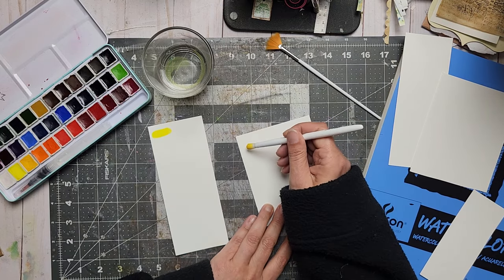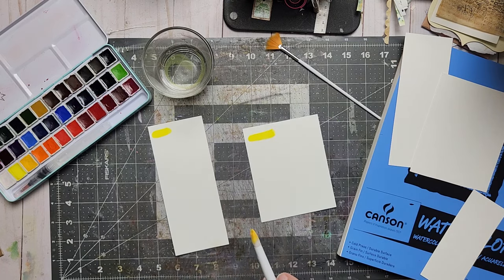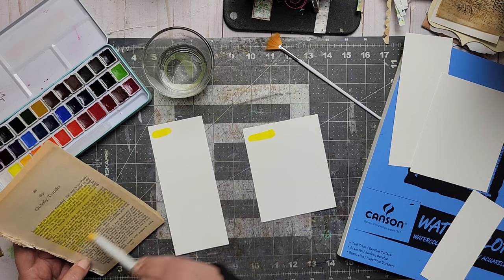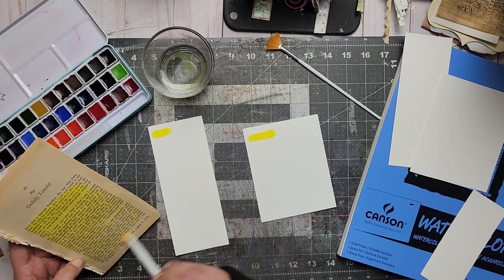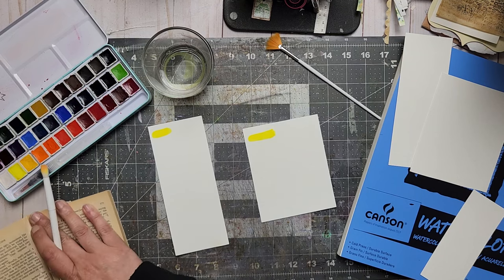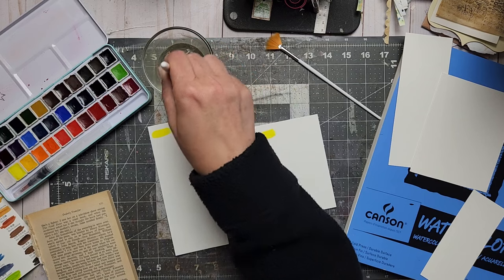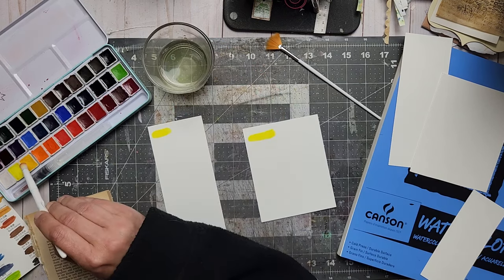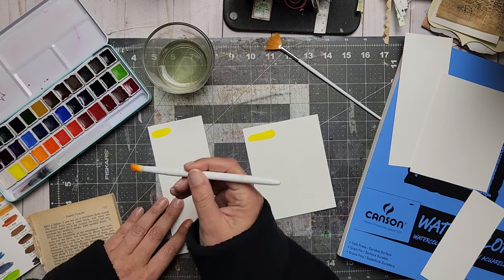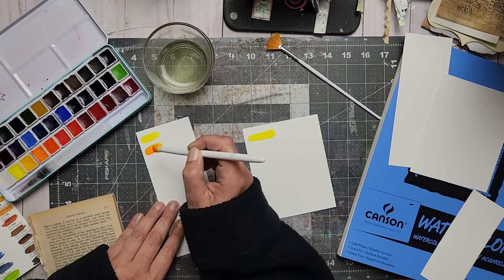Now what am I gonna do with all this color? I'm gonna do two cards, and because there's so much color left on my brush, I'm also going to brush it off on book pages - then one day they're gonna look pretty, right? This way you don't waste stuff. I don't like wasting stuff. Okay, with yellow. Now let's do orange.